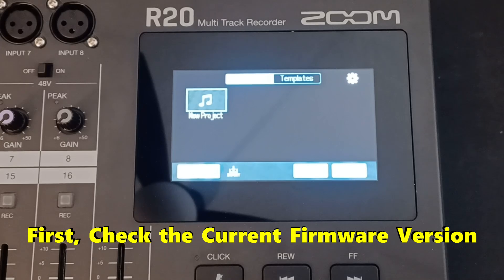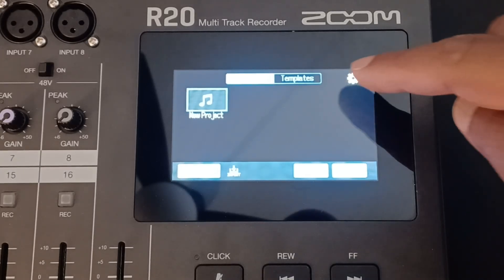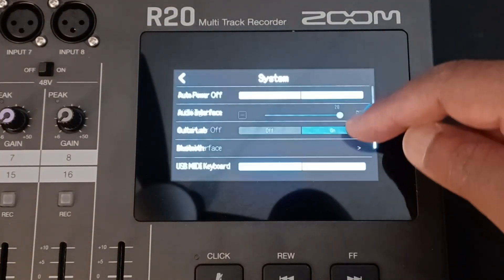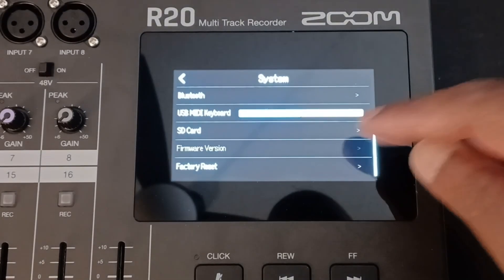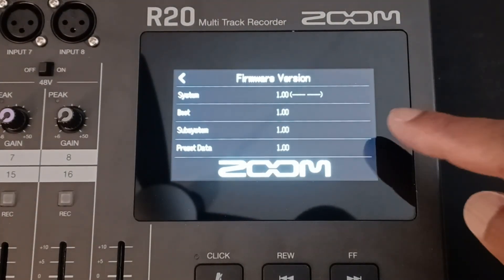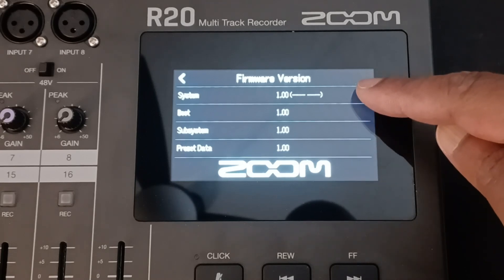Before you update the firmware, the first thing you want to do is check the firmware version. So you will go ahead and tap the cog at the top of the screen — it'll take you into the systems menu. You scroll down to the firmware version and touch it, and at the top it'll show you the system version of the current firmware.